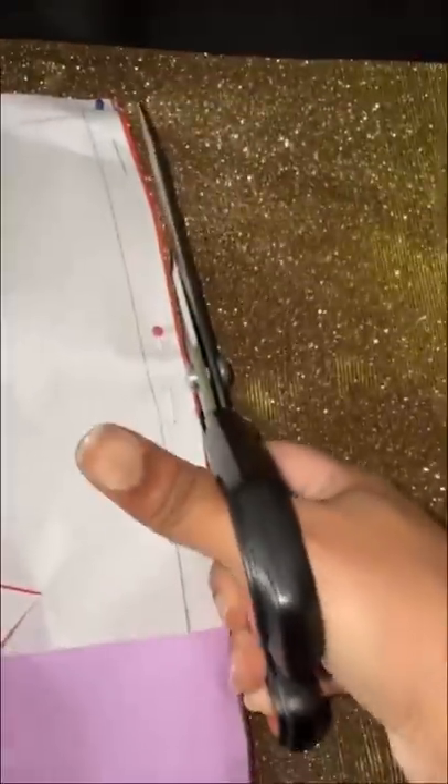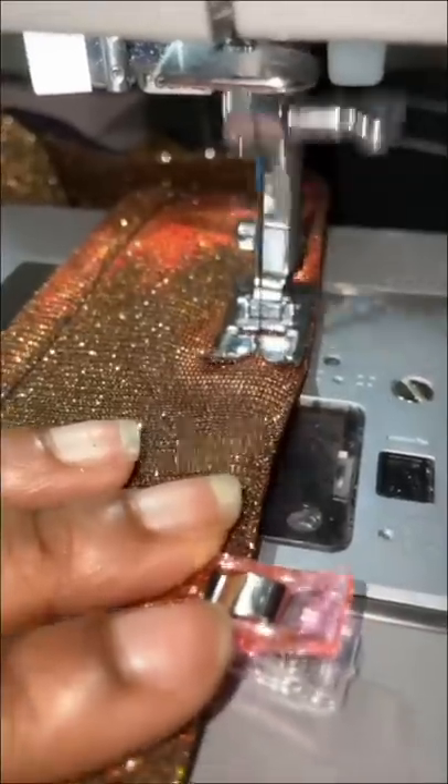I'm drafting my pattern pieces on paper and then putting them on a bigger pattern paper, cutting them out on the fabric, and now I'm sewing everything together.